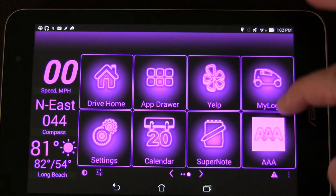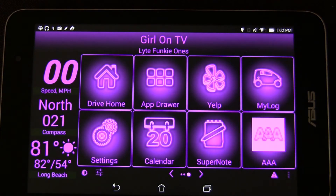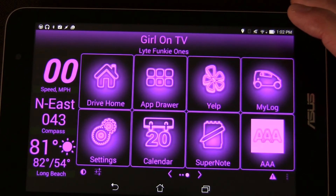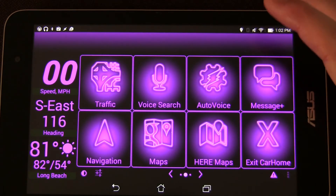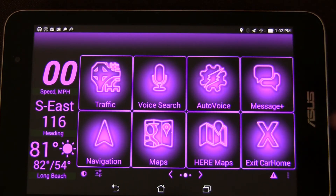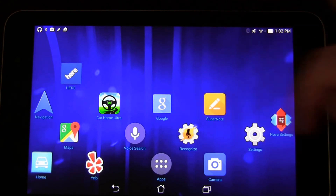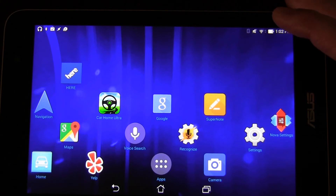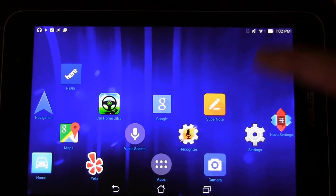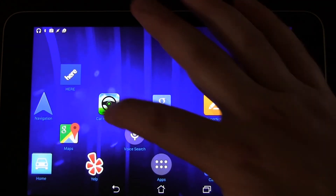I also set CarHome Ultra up so that if I'm in an app and I hit my home button, that takes me to CarHome Ultra — that is my home while it's running. When I click the exit button and it's not running, it reverts back to my regular home screen. Now that it's not running, I only have one home screen and I don't even have much on it. Most of the things on it are things that are already in CarHome Ultra, but I haven't really done much to it because everything I need is in CarHome Ultra.